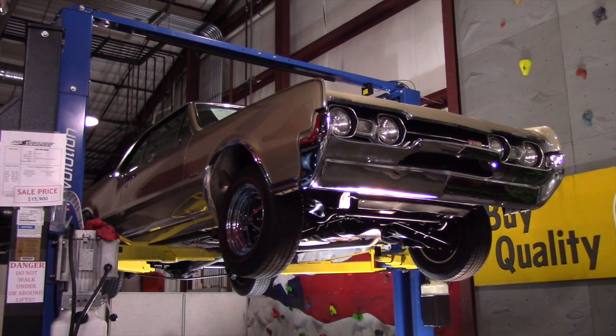The car has parchment interior, has 308 gears in the rear end, factory air conditioning that does work. It's been owned by the last owner for the last 13 years. The body-off restoration was done in 2004 of a rust-free southern car.